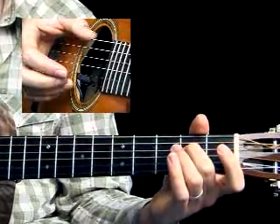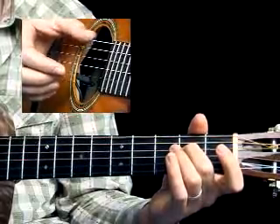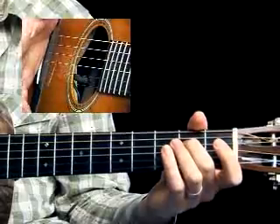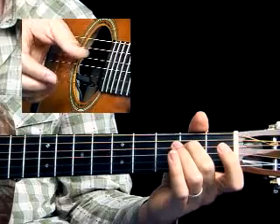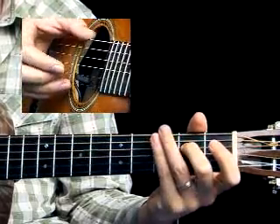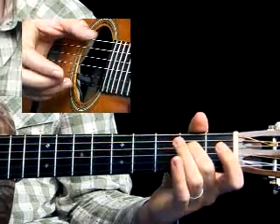Once you can do that, start with just doing the pinch and the follow note on the end of one, then bring your thumb in to keep the pattern going, and then try to keep the whole measure going once you've done those two notes at the beginning.